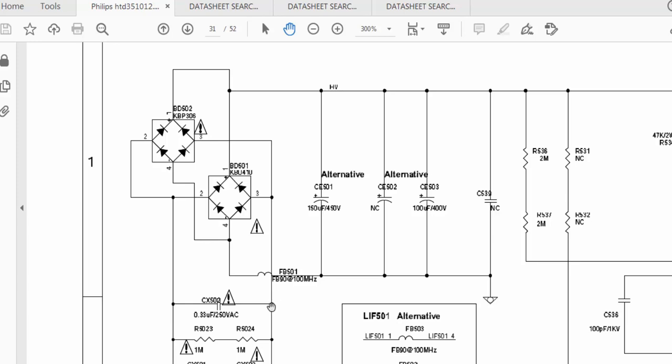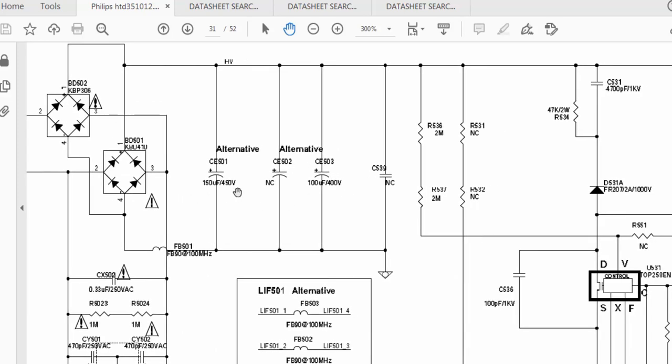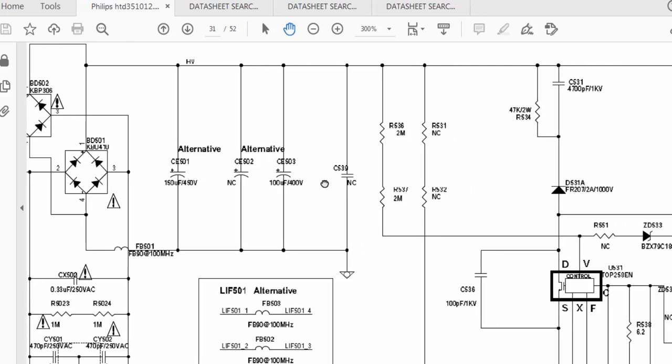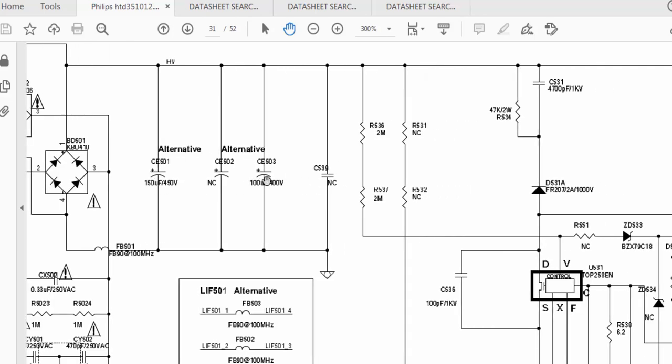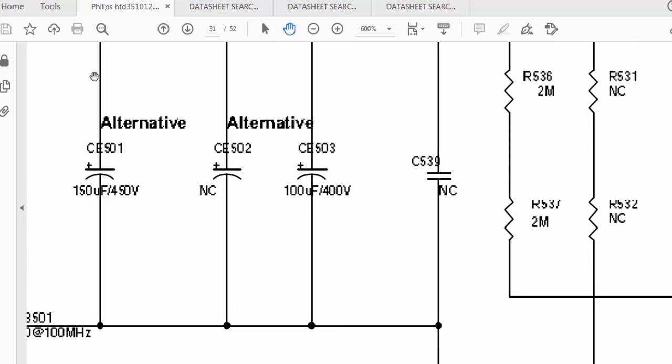Then we have capacitor, resistor, resistor — an RLC filter. Then another filter surge protector. After that we have bridge rectifiers — two rectifiers. The left side is coming to the first bridge and the right side coming to both bridges. Pin number four of both bridges BD501 and BD502 are connected to each other. We have alternative capacitors for different models and boards. We take output at the bulk filter capacitors — 100 microfarad 400V, or alternatively 150 microfarad 450V — a set of two capacitors.